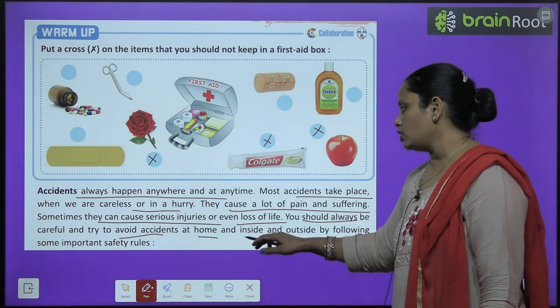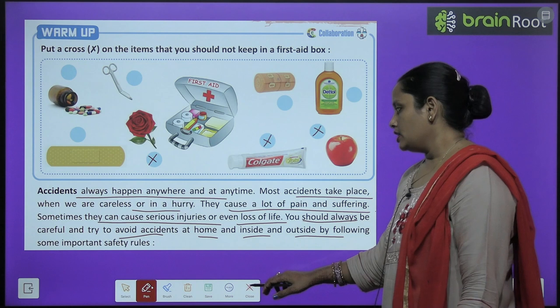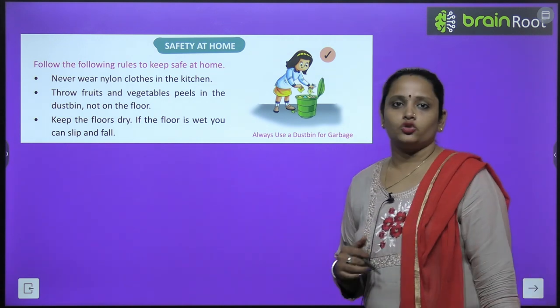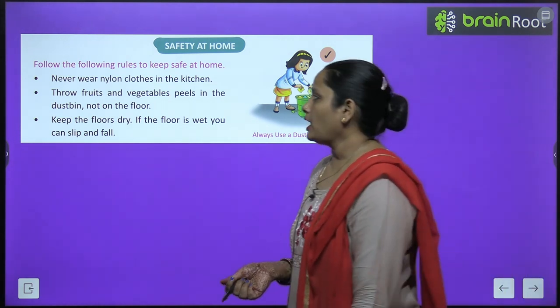Whether we are in the house or outside, we should always be careful and try to avoid accidents. So how do we stay safe in the house? We have rules to follow so that we can stay safe at home.